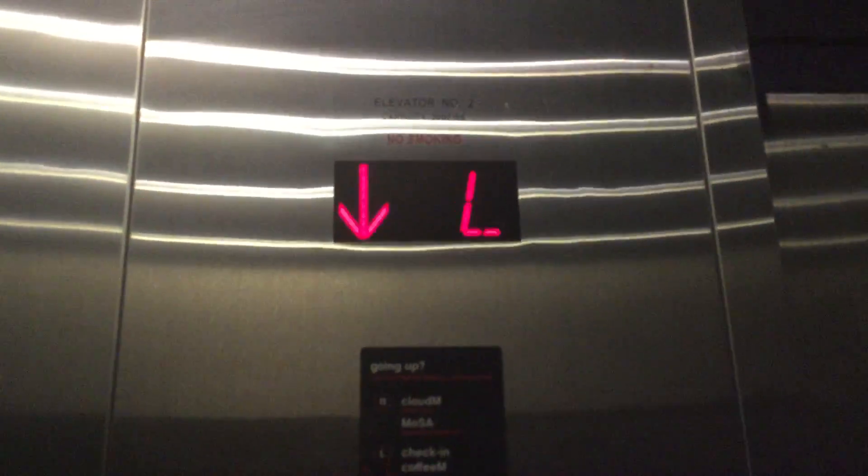Alright, here we come to the elevators at the CitizenM in Soho — CitizenM Hotel at Soho. Elevator 2, 2,000 pounds. Here on the lower level, we were going down first. Okay, let's go up to the roof.